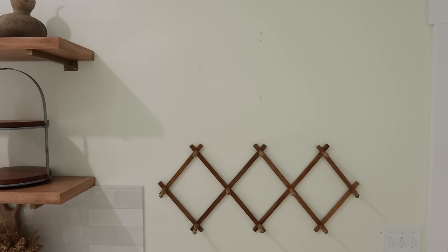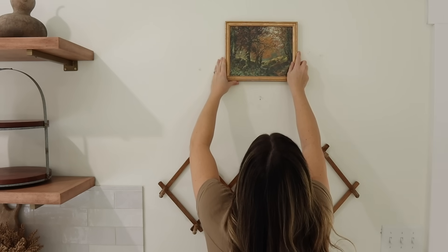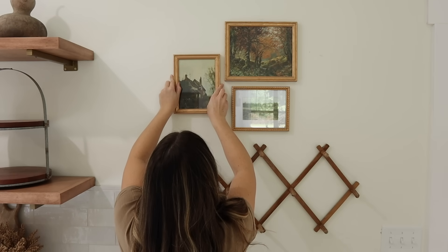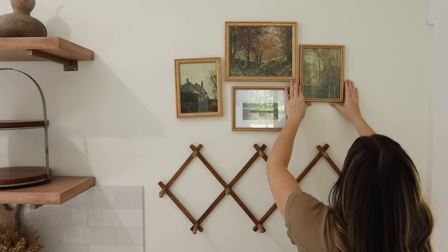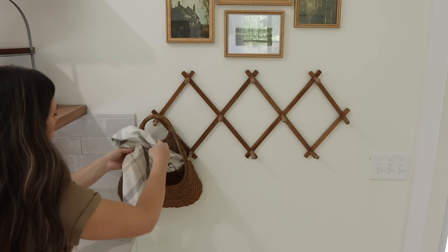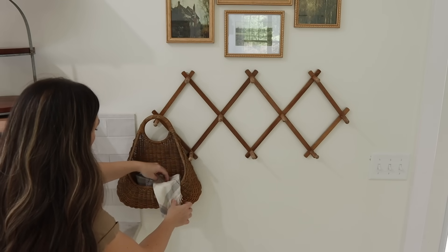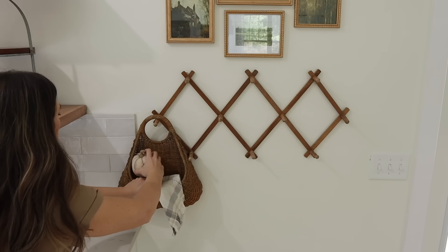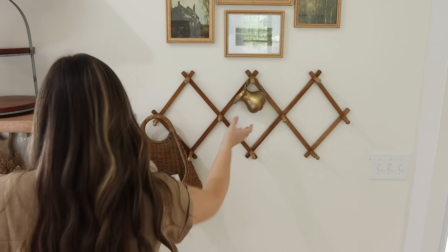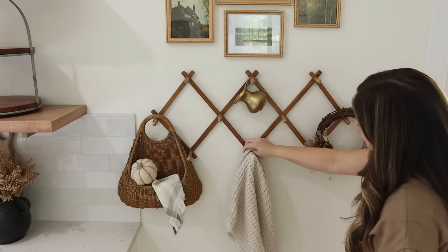To the side of those shelves I have an accordion hook and felt it needed something above it. I have some frames I did rub and buff on, with landscape art pictures from Etsy printed at Walgreens — it took some finagling to get it even. I'm styling the hooks with a basket, a plaid napkin inside, a sherpa pumpkin, and an antique gold find. On the other side I have a wreath with dried florals instead of wheat, plus a dish towel.